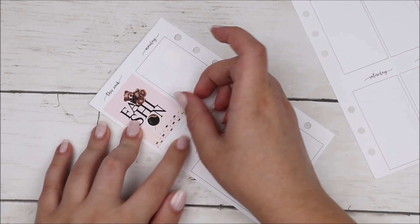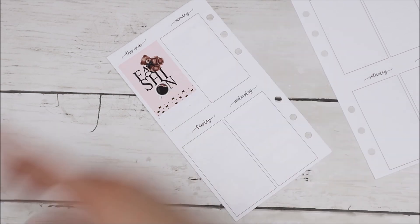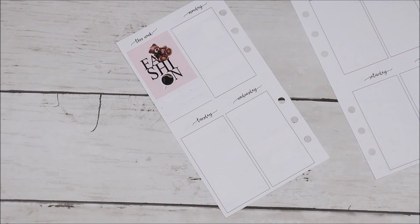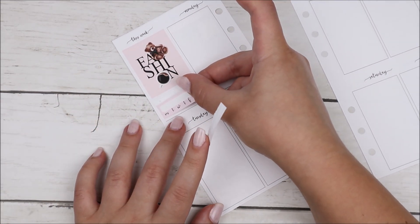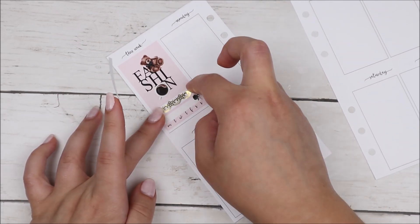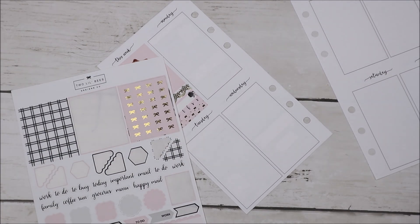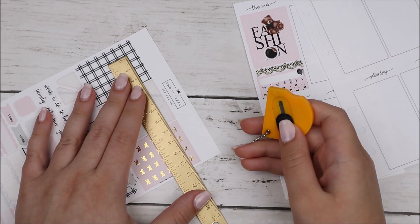I did get the larger kit since I wanted some of the cute boxes on the other pages, and that was my reasoning. Fun fact: I was FaceTiming my cousin while filming both this spread and the next spread in this planner. She called me a few minutes into me starting and I was like, okay, I'll just leave you in the corner and we can talk and you can watch me film, which is obviously so exciting.